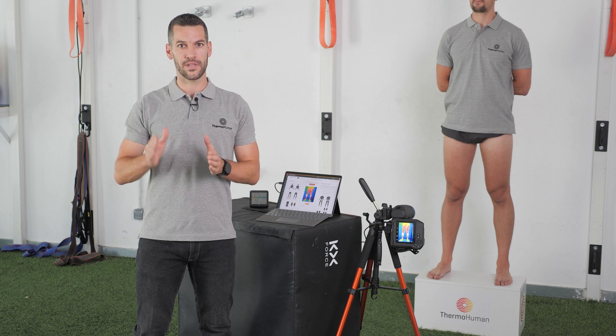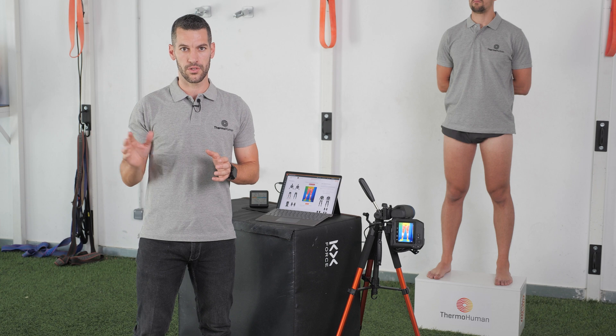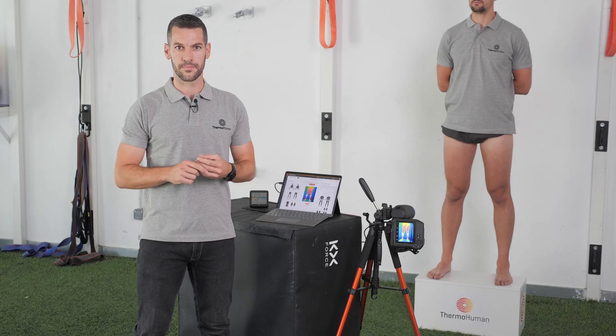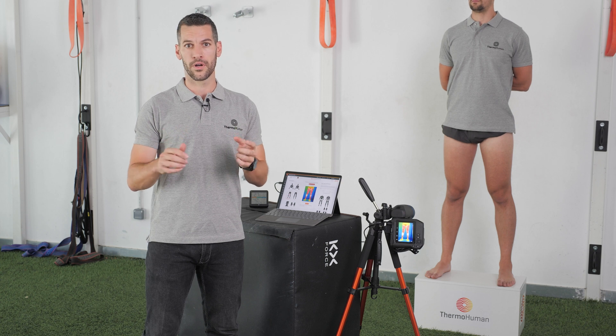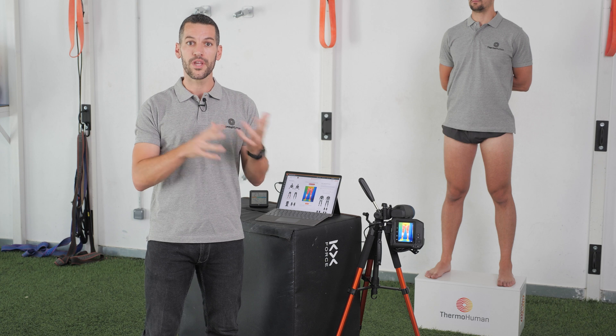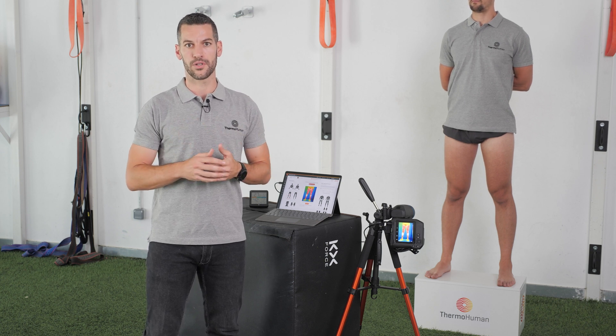At least 10 minutes after the subject comes into the facilities, we make sure external conditions are acclimatized. We strongly recommend combining the data collection with other tests, such as a weighing routine, wellness surveys, or other tests. We do so because we want to analyze the subject under neutral conditions — that means before the training session starts, and before the use of any cream, ice or massage on the skin that might influence skin temperature.